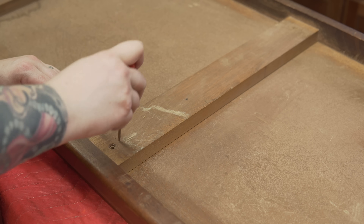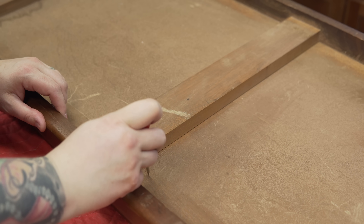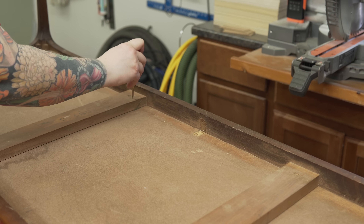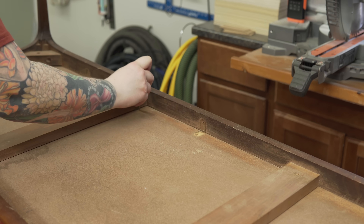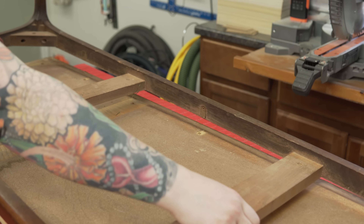I'm using a center punch here to mark a couple of spots so that I know exactly the orientation of this leg assembly when I go to put it back together once everything's done. That way, even after cleaning, sanding, and sealing, I'll still be able to see those dots and know exactly which way this goes.